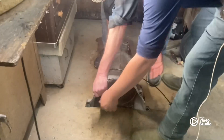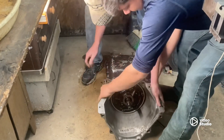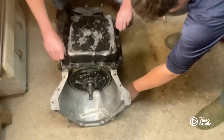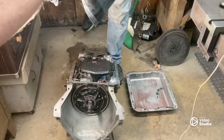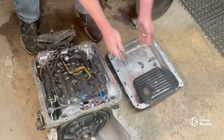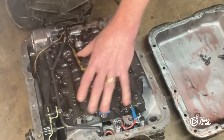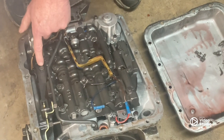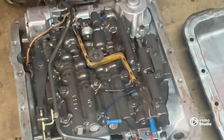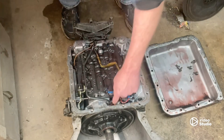All right, first step - let's get this thing flipped over on its back side so we can get to the bell body. Give us a minute for this and then we'll be back. All right, pan's off. Let's pull this out - cover off, throw that in the trash. Now a bunch of 10-millimeter bolts, I think a 12 or 13 right here. Valve body off, the accumulator - I forget what this is called - but all that's coming out, then we're gonna flip it and do it again.